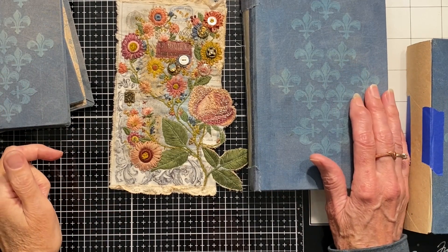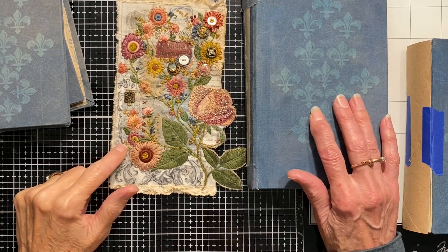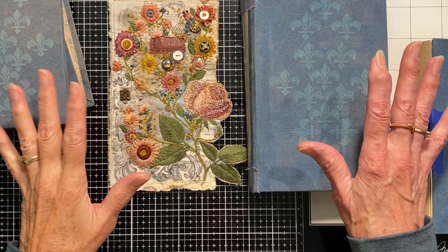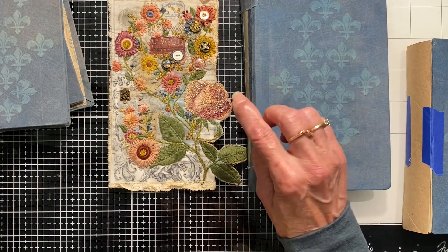Hello and welcome back. This is Sherry with Heart and Soulful back in the studio working on the French Journal series. I know it's been quite a while since I have recorded one of these videos, but I have been distracted doing other creative things but I just have not been doing videos, so I have done some posts.